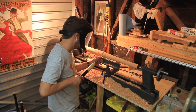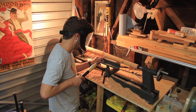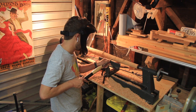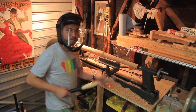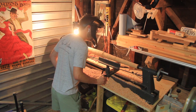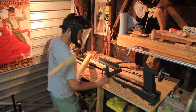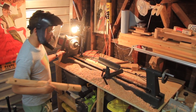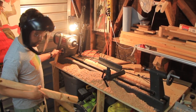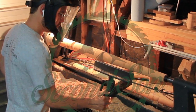Sometimes you make mistakes when you're woodworking. Sometimes those mistakes are a bit more dangerous than other times, and sometimes you get to learn from those mistakes. My name is Caleb, and today I will be talking about the things I learned after making a dangerous mistake on the lathe. I hope you'll stick around for another episode of Second Son Woodworks.